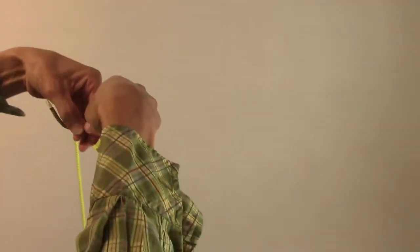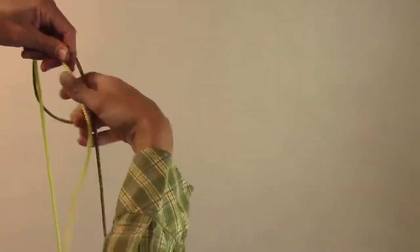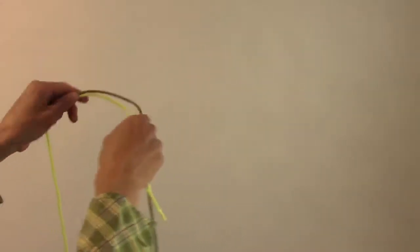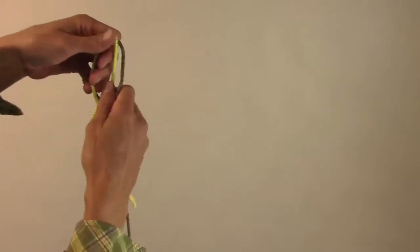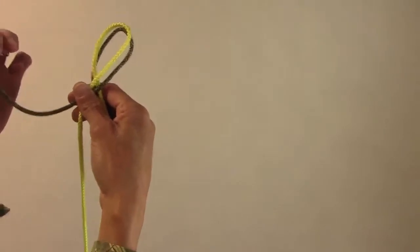Hunter's Bend: you're going to put the lines on top of each other and give it a little loop. So now we got our loop. Take this loose end,